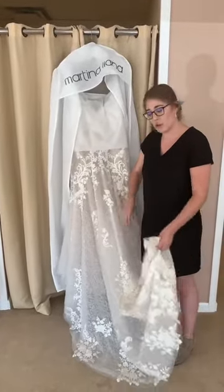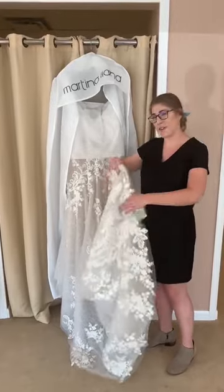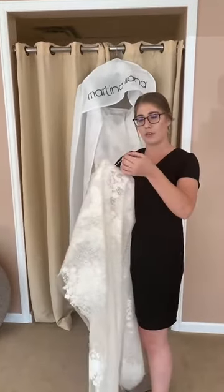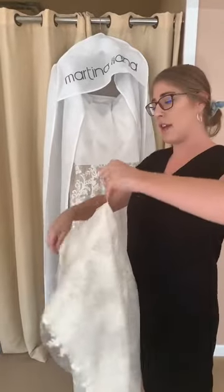Day of the wedding, when you're ready to take it to the venue, you're going to pack it up the same way you just unpackaged it. So find the little train loop on the underneath — it's usually just a little thread, sometimes it's bigger than that.